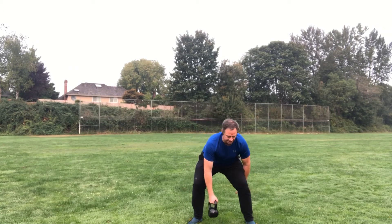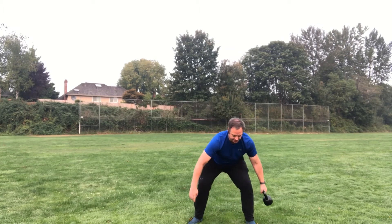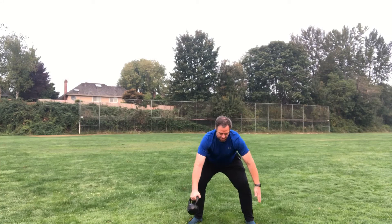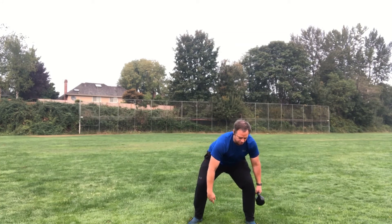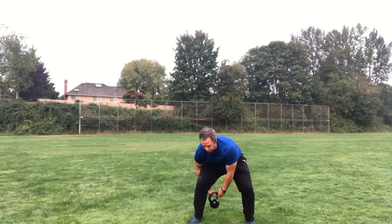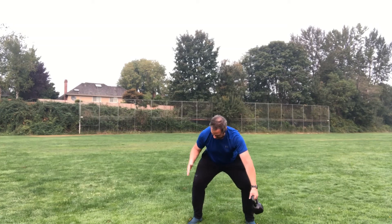It's not about speed. You're always gonna come the same way through the legs — whether that's through the front or you can switch it around and go through the back. Either way, you're making that figure eight.